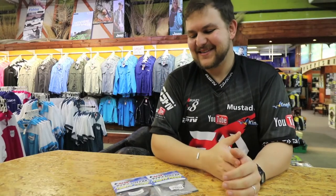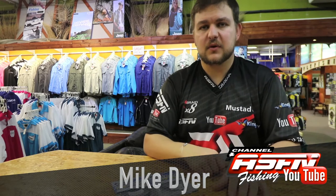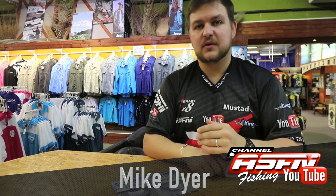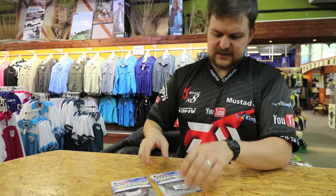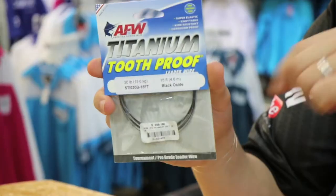Good morning guys and girls. Today we're talking about a continuation on the American fishing wire products — this is the last of the wires we're going to be talking about. This is also available at all your Kingfisher stores and all your leading tackle stores nationwide. This is a very exciting product: your titanium tooth proof wire.